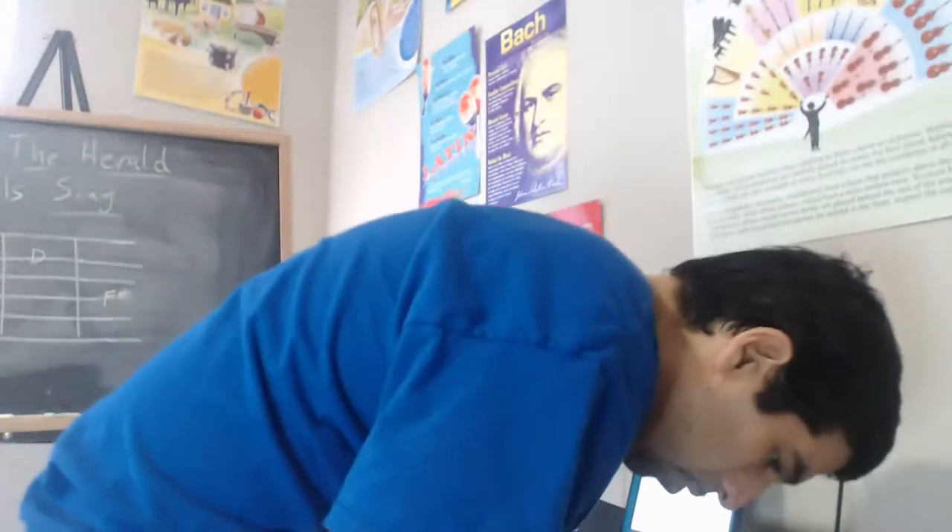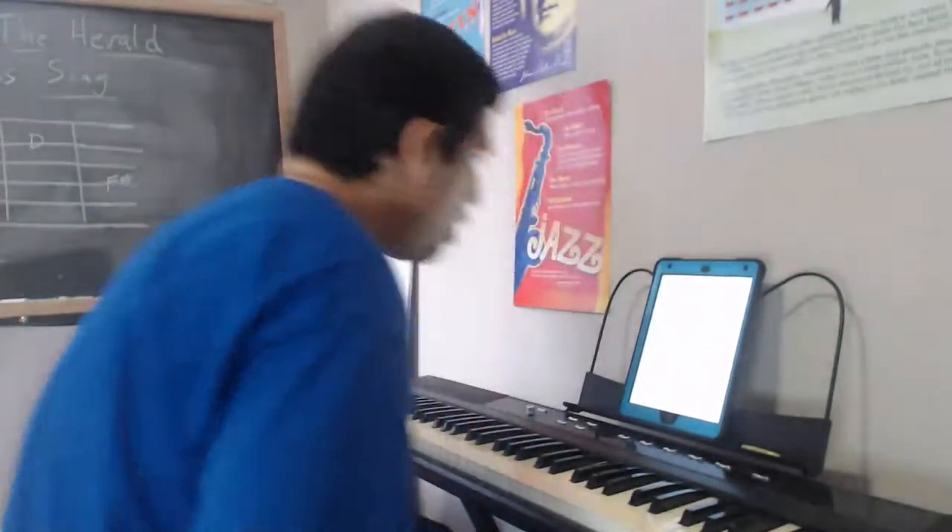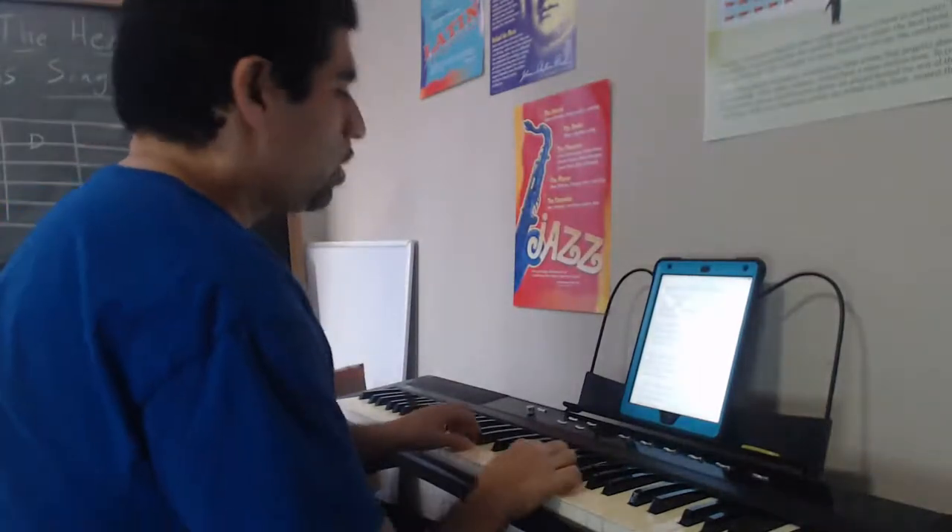Let's get right to the piano and let's praise Him — for everything He is and everything He does for His people. Just getting a good angle here. Alright, here we go — this is 'What Child Is This.'